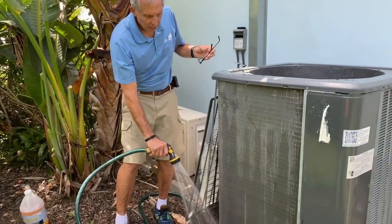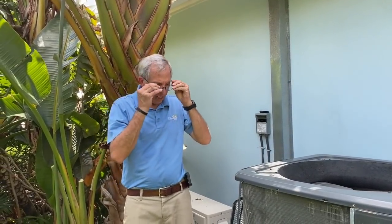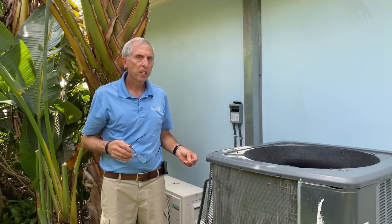Wrapping this up — I always try to clean off the condenser pad real good. I'll put the cover back on after the video. I hope you got something from this. Have your AC guy clean this thing at least once a year — it dissipates heat quicker, your electricity bill will be lower, and it'll extend the life of the equipment tremendously. If you like this video, please share, subscribe, and comment. Thank you for watching.